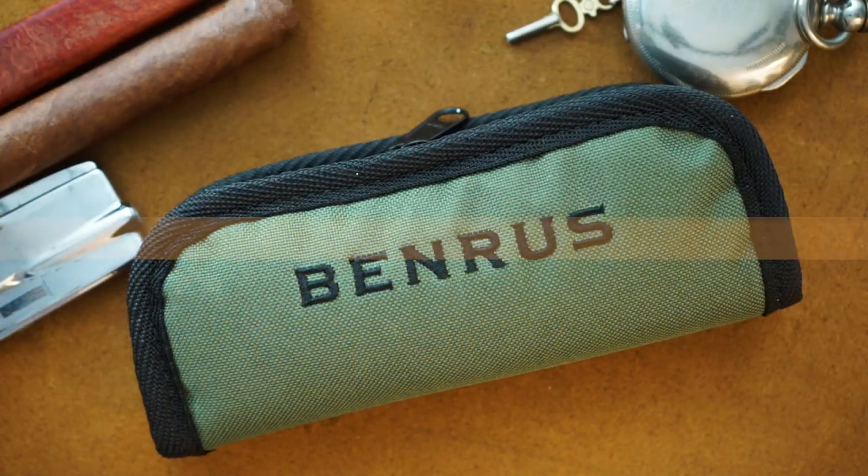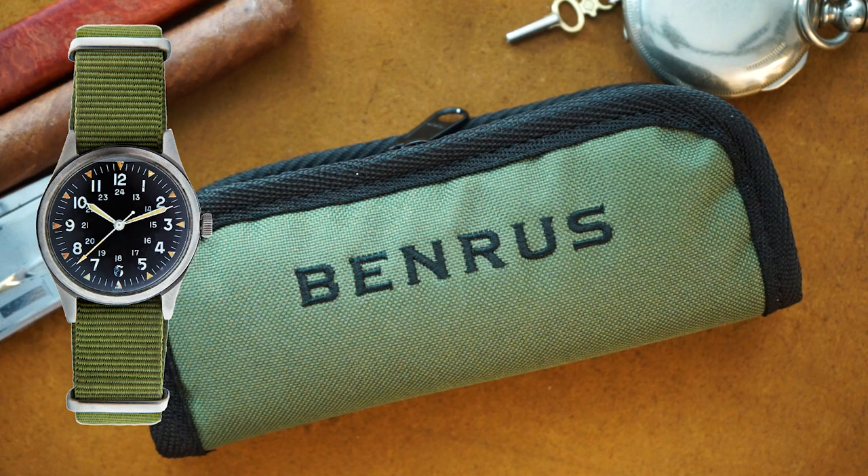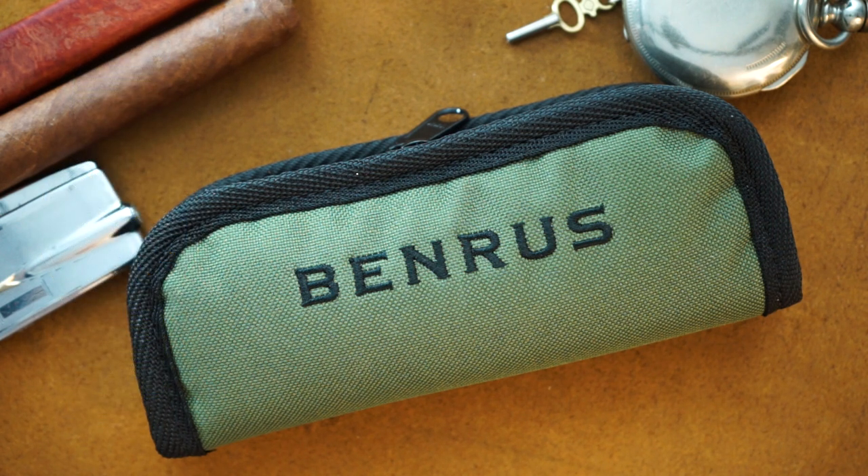Benres is a brand I've featured on my channel a number of times, and today I have a watch that I think is one of their best offerings to date. This is their reissue of their 1960s DTU field watch, and they did a really good job recreating it. It was a U.S. military issue watch, actually used by the U.S. military, so the design faithfully reflects that.